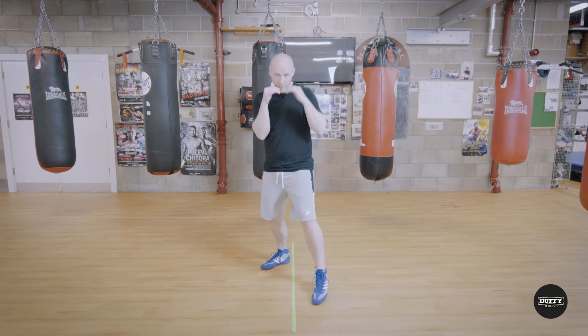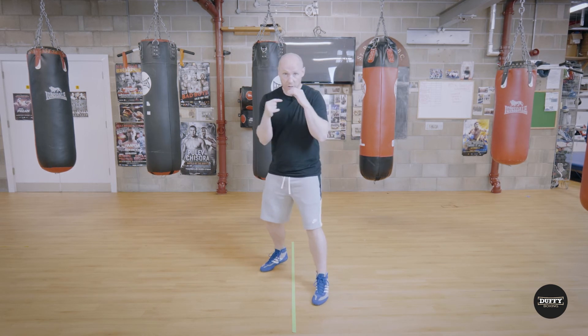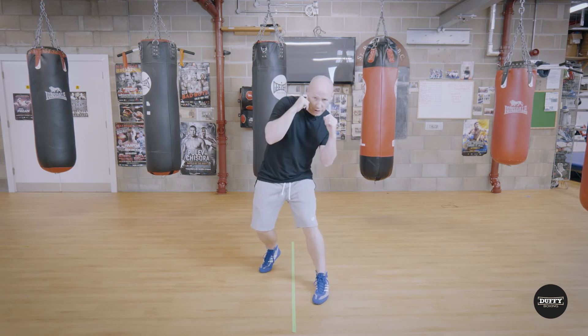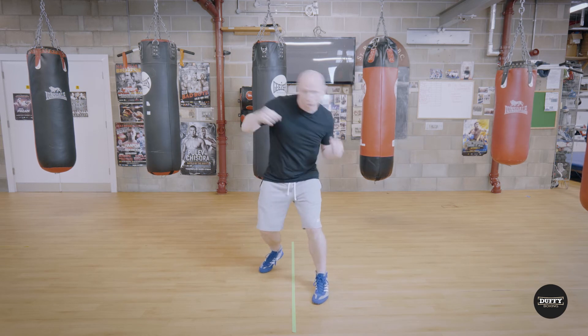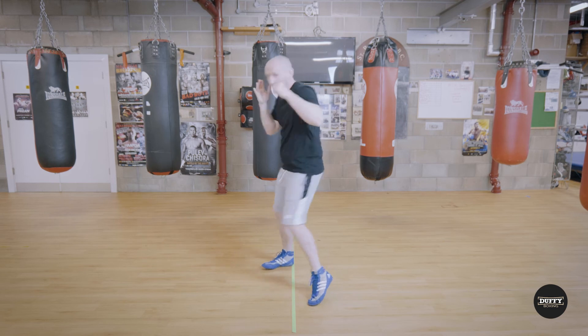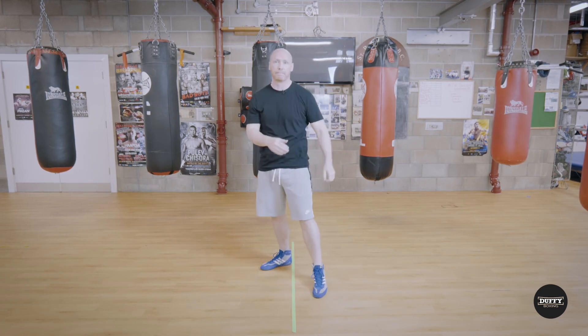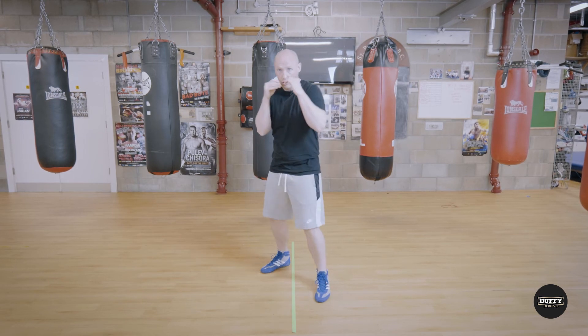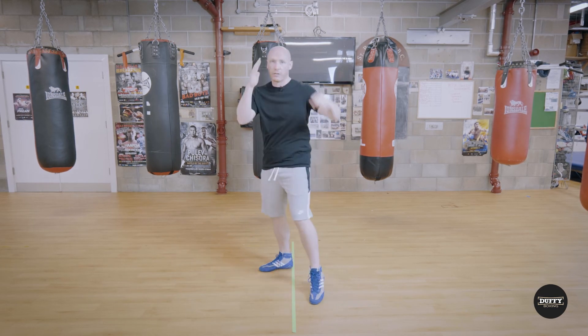I'll show you that from this position. Say, for example, he throws a lazy right — I see it coming, I drop, it slips over my shoulder. From this position I haven't pulled back or shown the shot. What I've done is turn and rotate. As I say, I'm not pulling back with the shot — I'm dropping. Boom! I turn the shot over.